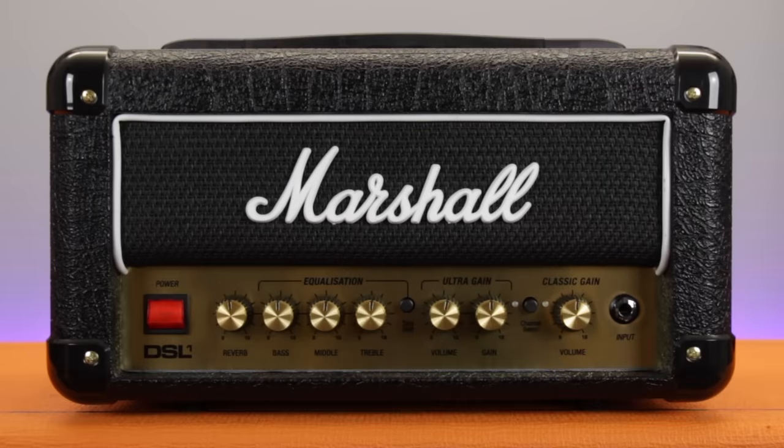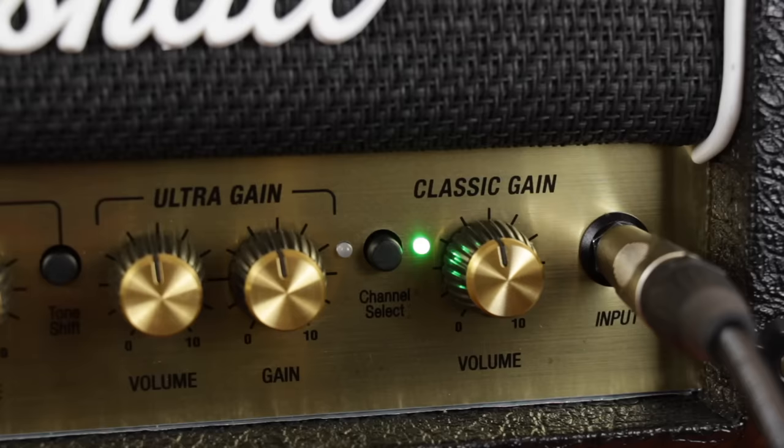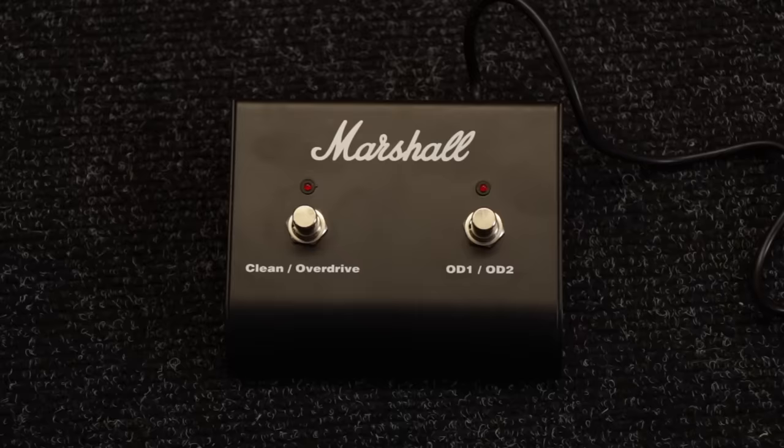So obviously the first thing you're going to see on an amplifier's control panel is an input for your guitar, which hopefully is pretty self-explanatory. And secondly, it's very likely that your amp will have a channel select button, allowing you to switch between clean and overdrive channels. This gives you two drastically different tones at the touch of a button, or if your amp allows for one, the touch of a foot switch.